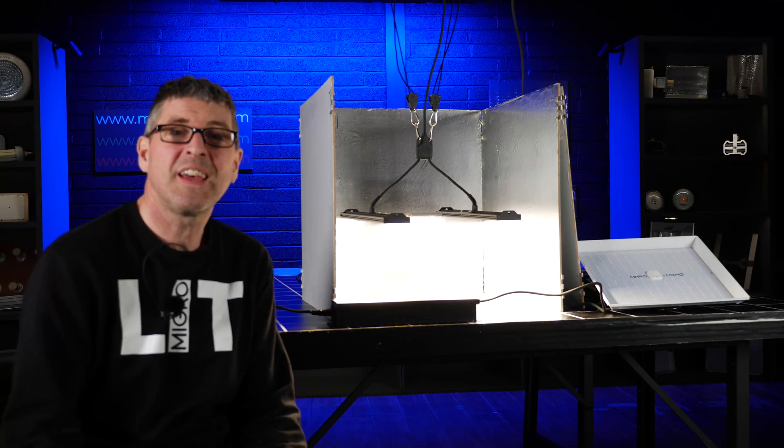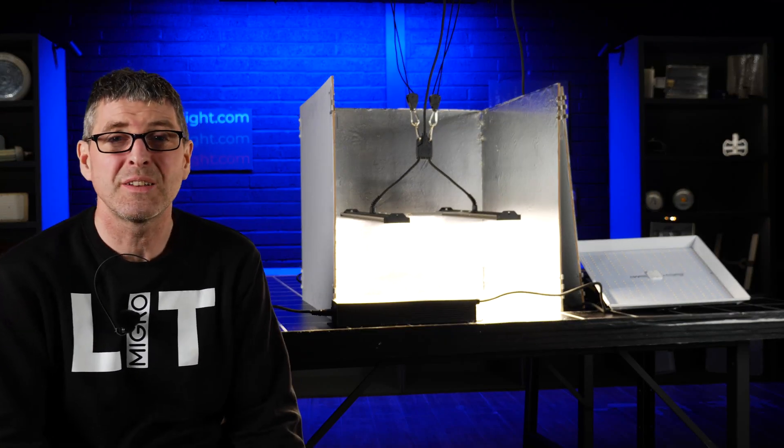Hey guys, welcome back to the MyGo YouTube channel. Today's video is focused on dimming and dimming settings.